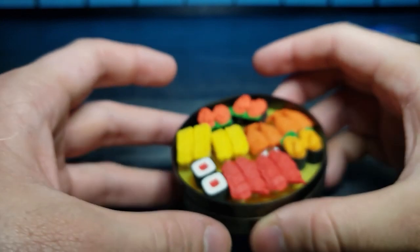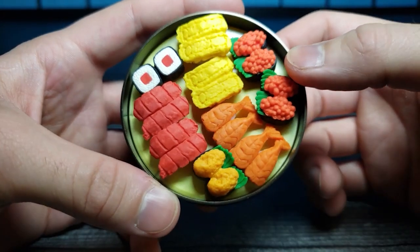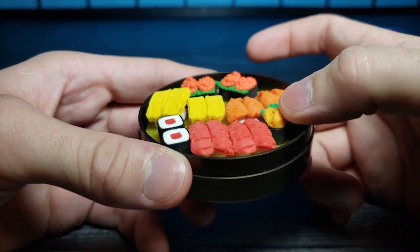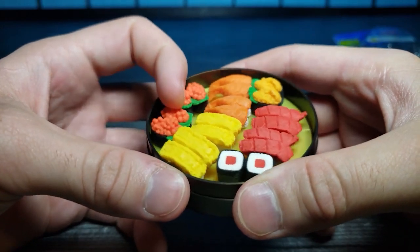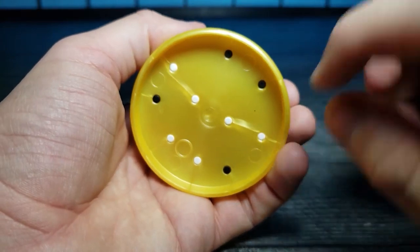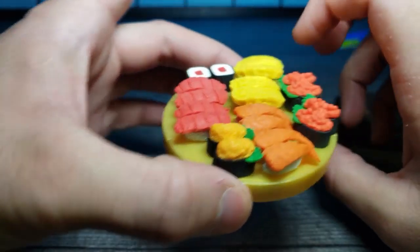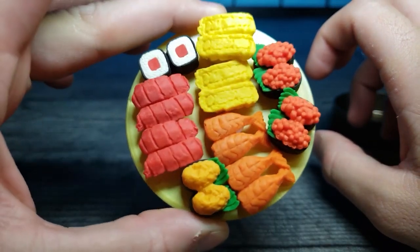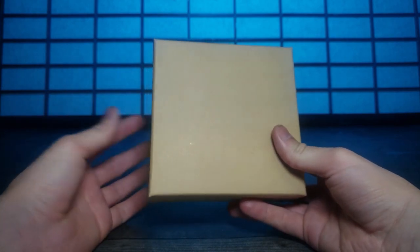Let's take a nice overview of everything in there. I noticed this actually spins - kind of like you could pretend it's a miniature revolving sushi bar. The tray also comes out so you can see where all the little pegs are inserted, and you could have it on your own nice little golden platter. Pretty cute stuff.